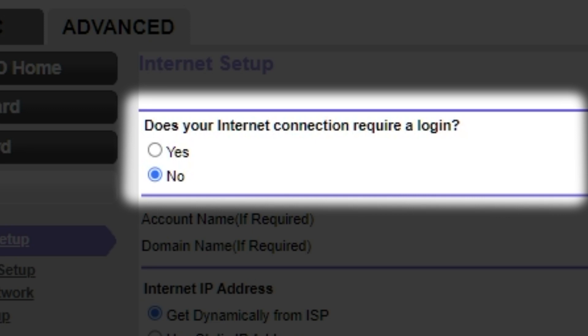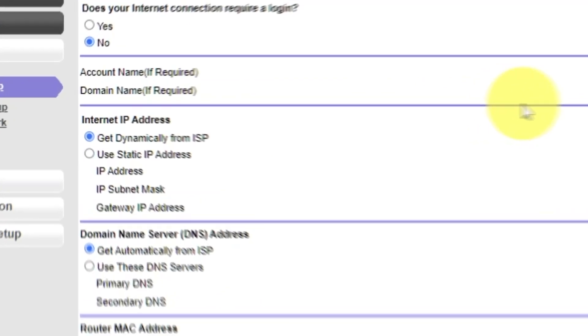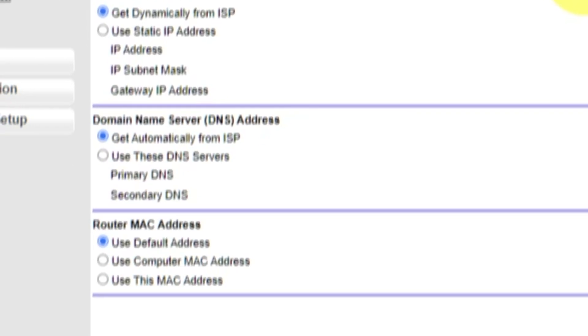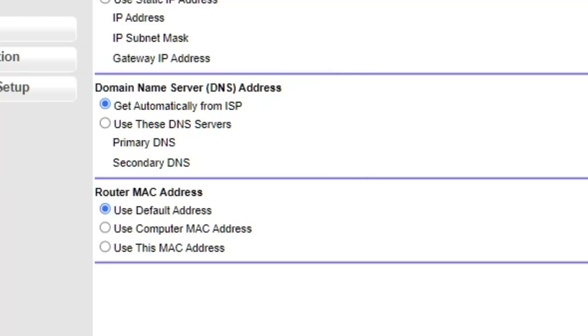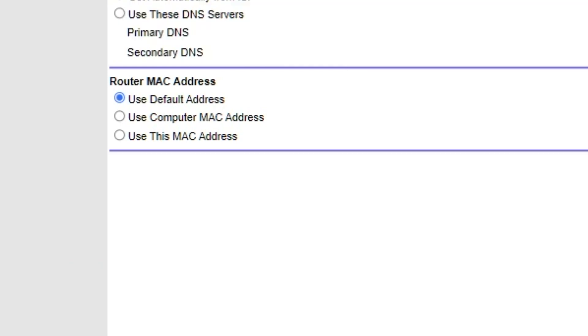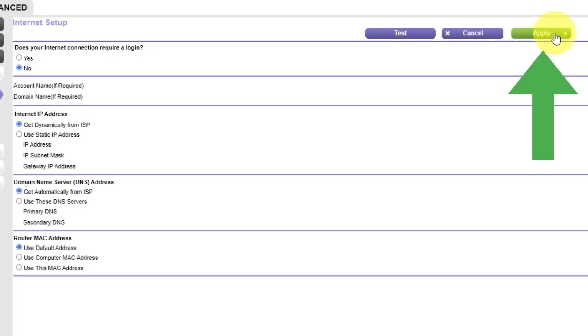If your internet connection does not require a login, or you don't know whether it requires one, select No. Leave the account name and domain name unchanged. Select "Get Dynamically from ISP" in the Internet IP Address section. In the Domain Name Server section, choose "Get Automatically from ISP" as well. If your internet service provider only allows access to a specific MAC address, you will need to clone the MAC address of the primary computer. Select "Use Default MAC Address" if you are not sure. Check that your settings match mine and click Apply.